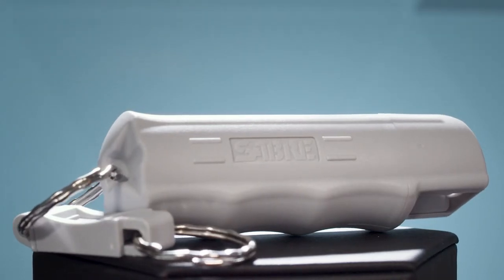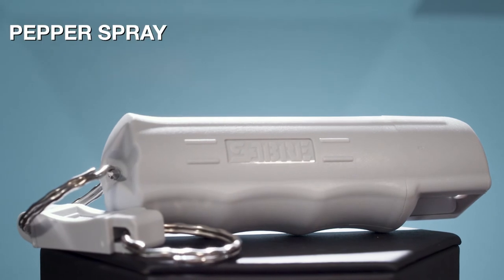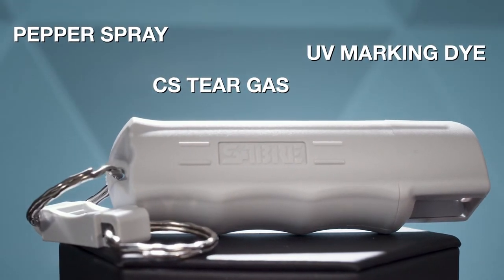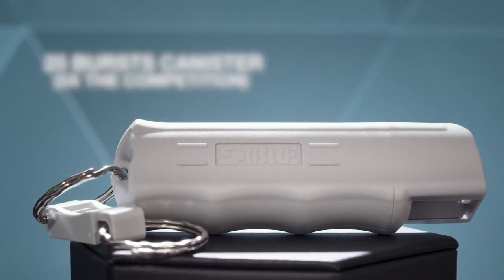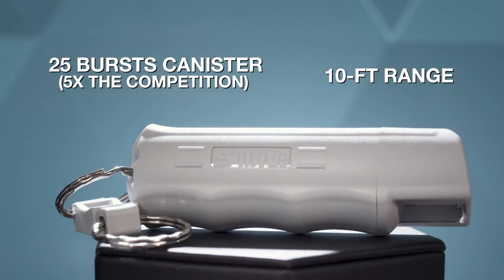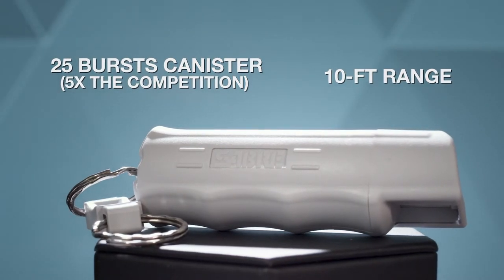Sabre's industry-leading 3-in-1 defense formula combines pepper spray, CS tear gas, and UV marking dye to help police identify suspects, with up to five times more bursts than the competition, and a 10-foot range for protection against multiple threats at a safe distance.